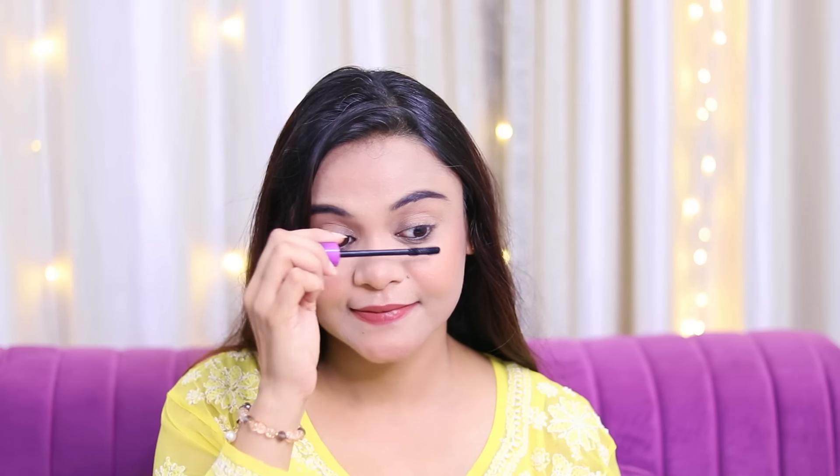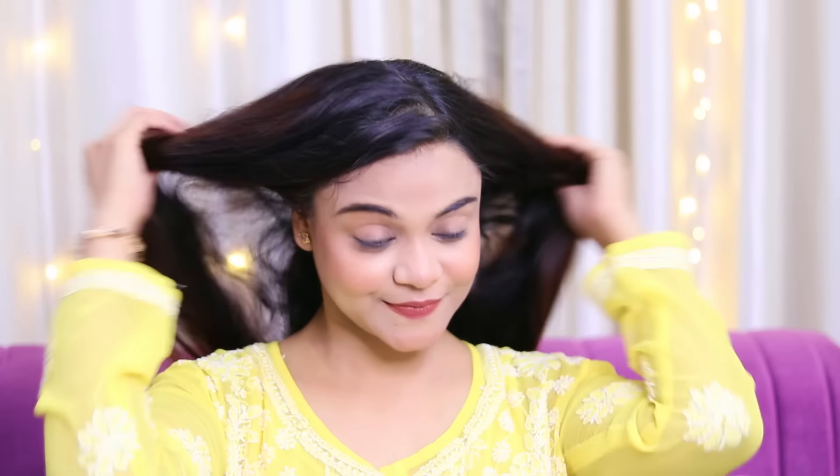So now we are going to apply mascara — we are almost done with our makeup. Mascara is a must because if you don't apply it, the foundation on the eyelashes doesn't look good.